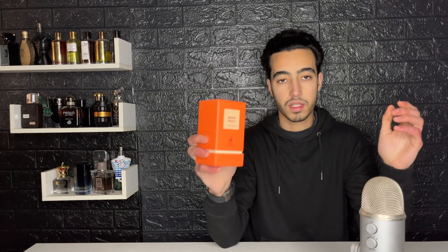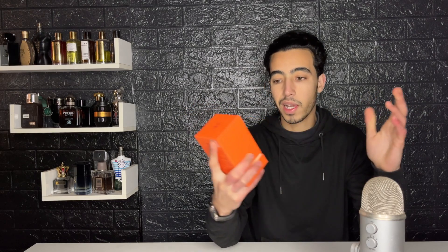This one is $25 and is supposed to clone a $250+ fragrance, which is just amazing. The other fragrances I tried from this house were very good for the price. Let's start the video! Nice box as always — doesn't feel cheap at all. It has a nice bright orange color, just like the name Bright Peach.